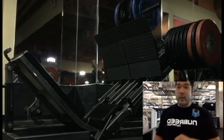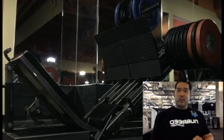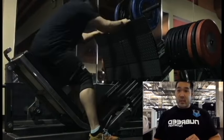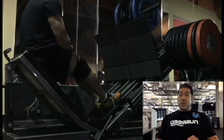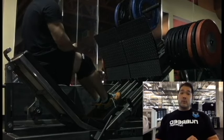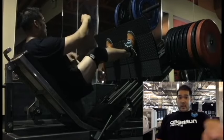I had a client who used to only do four plates aside on leg press. I told him this little tweak, and after the second workout he was already up to seven plates aside. It puts you in a stronger and safer position.